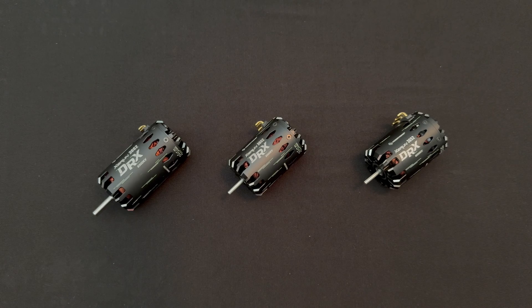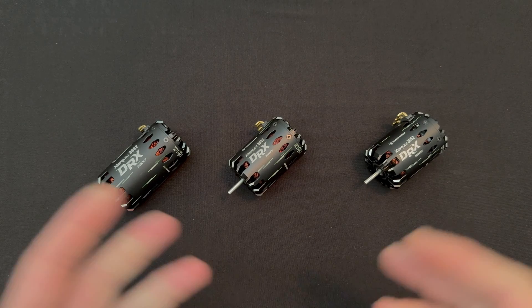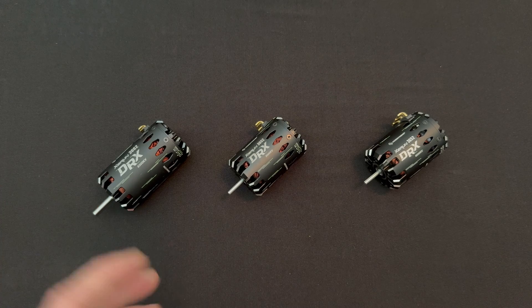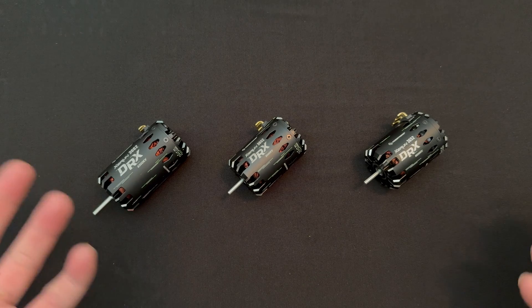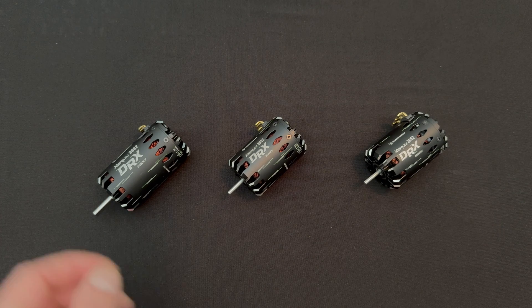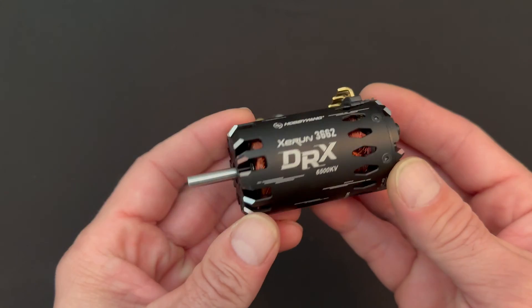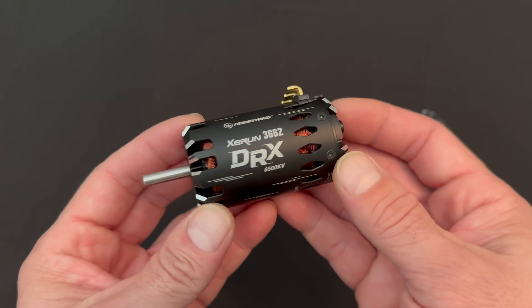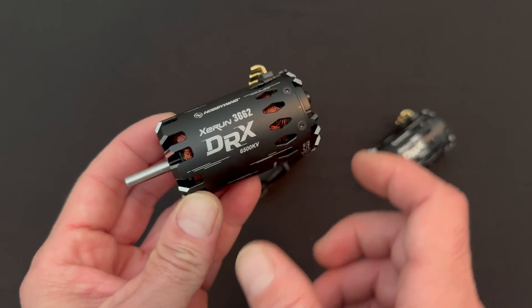Drag racing fans, rejoice — Hobbywing has a new series of drag racing motors. Two different sizes and three different KVs are available for the different types of drag racing that has sprung up over the last year or so. Drag racing has shifted, a little more power is being able to be used, so they thought it was prime time to come out with some new drag racing motors.